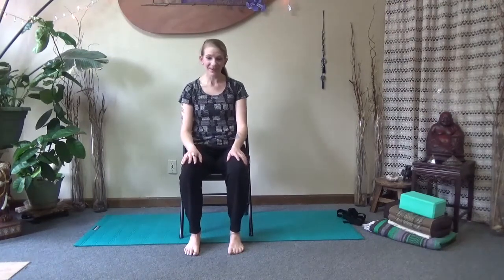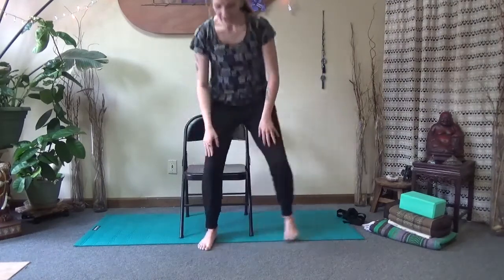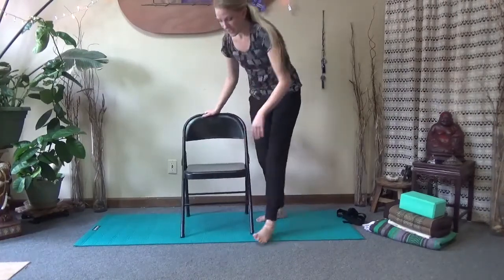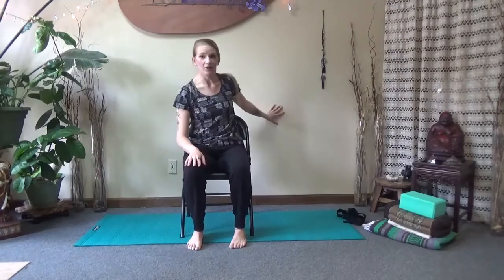Welcome to this gentle chair yoga sequence. My name is Leah Wilson-Fellis and I will be your guide for the next 30 minutes or so. We'll begin in a chair — a folding chair works, any chair without an arm. If you do have some challenge with balance, I would suggest doing this practice either with a wall next to you, a kitchen countertop, or perhaps another folding chair for balance.